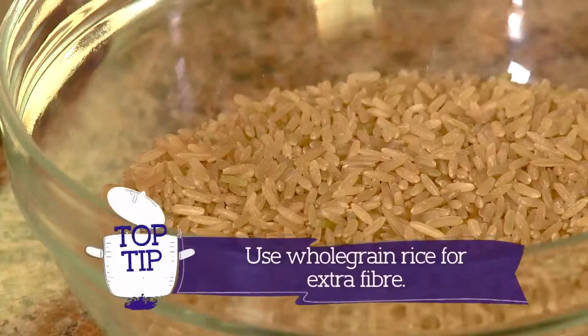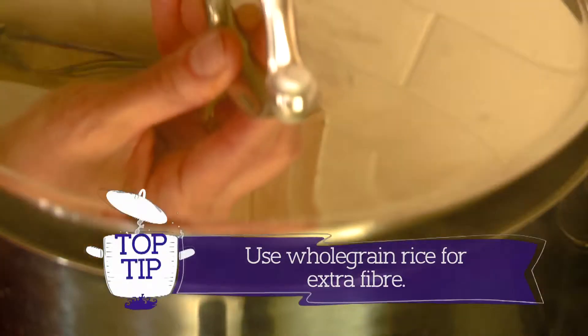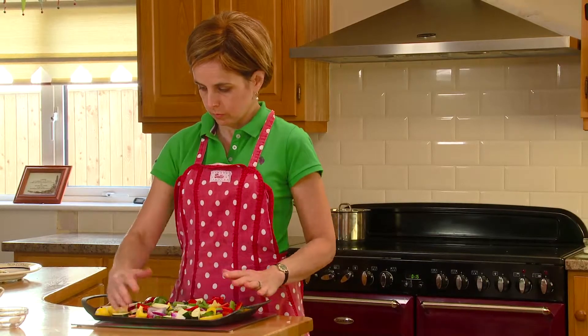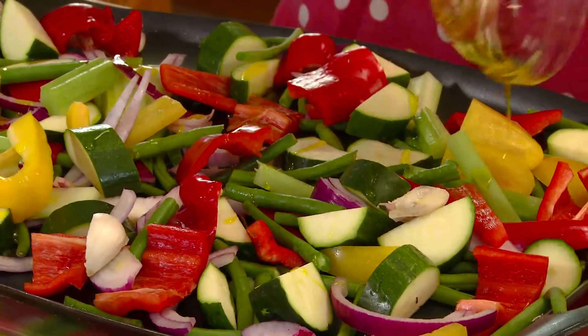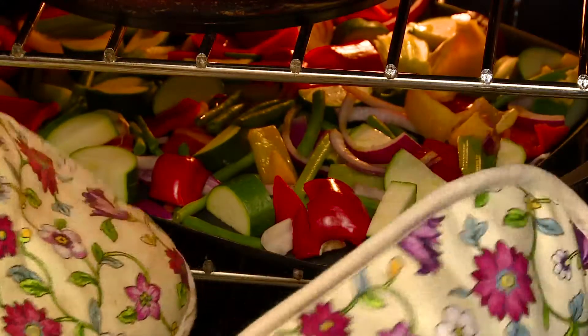Boil 200 grams of rice in two litres of lightly salted water. Place your chopped vegetables onto a baking tray, drizzle with rapeseed oil, and place in the oven at 180 degrees Celsius for 20 minutes.